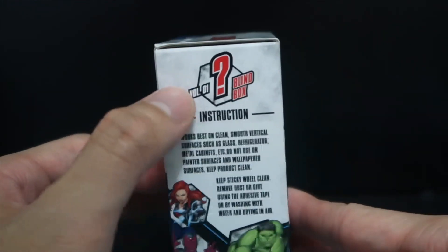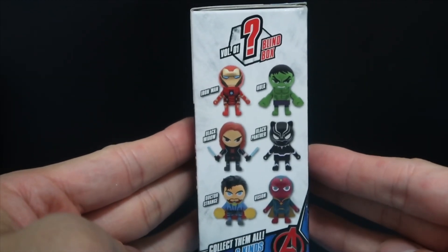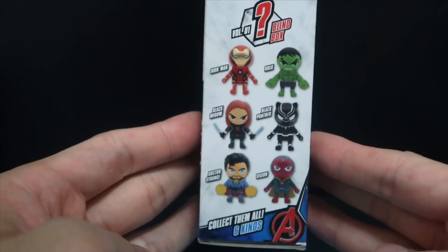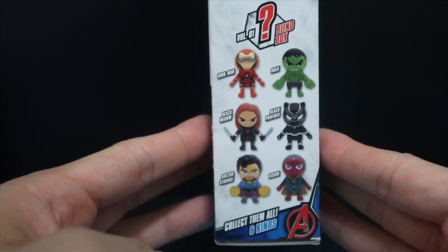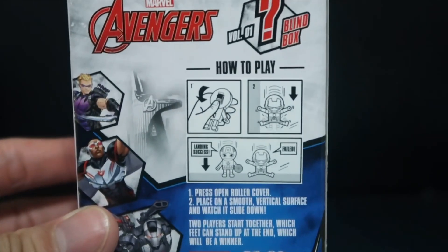This is a Volume 1 blind box, and on the other side there are six characters to collect: Iron Man, Hulk, Black Widow, Black Panther, Doctor Strange, and Vision. I'm disappointed they don't have Captain America. On the back there are some instructions on how to play, including some photos.